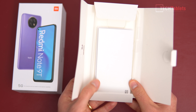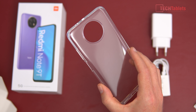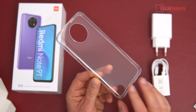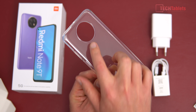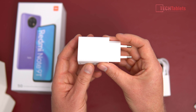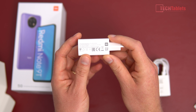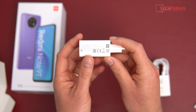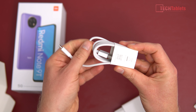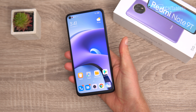Inside the box of the Note 9T you'll find a SIM tray tool, a user guide, and a TPU case — great to have included. It covers all the ports well, with a cutout for the side fingerprint reader and a raised lip for the camera module. The charger included is rated at 22.5 watts and will take just over two hours to fully charge the 5,000mAh battery. Also included is a USB 2 Type-C cable.